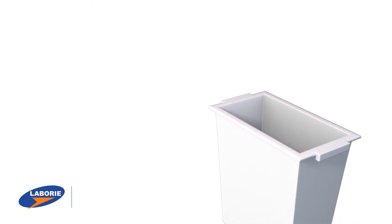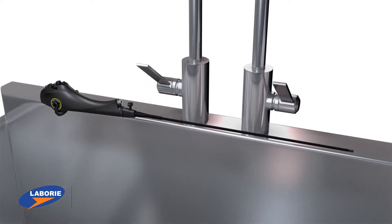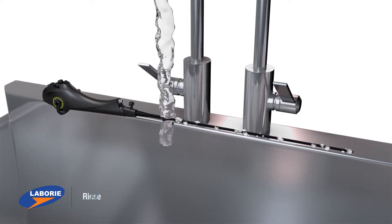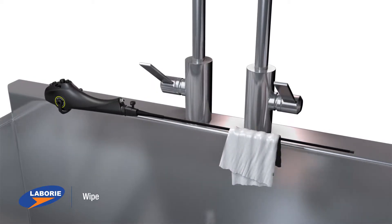There is no need for high-level disinfection between cases. Instead, the prime-site endoscope is reprocessed in a few steps, which takes less than 10 minutes. Simply clean using an enzymatic wipe, rinse with water, and wipe with alcohol. Then, the prime-site endoscope is ready for a new endosheath barrier and another patient.